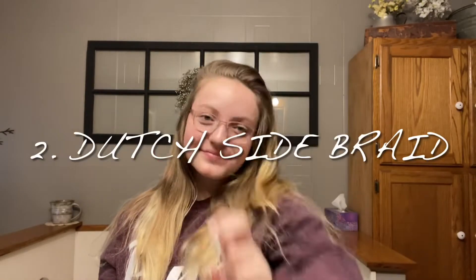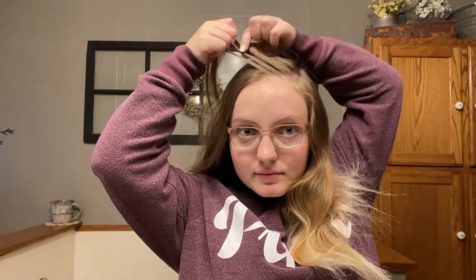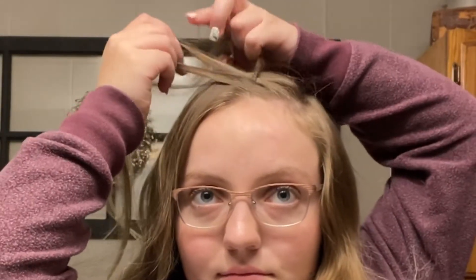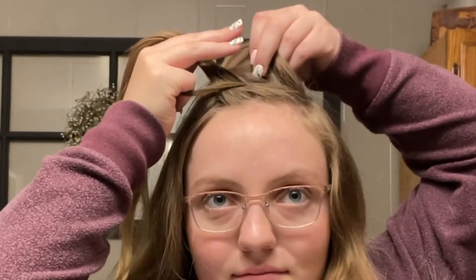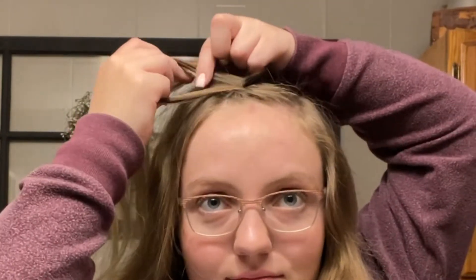Our second hairstyle is a dutch side braid. I take a small section from the top of my head and split it into three equal pieces, then cross the strands underneath each other as I braid instead of over each other — that's what makes it a dutch braid. I add pieces of hair to each strand as I cross them underneath each other.